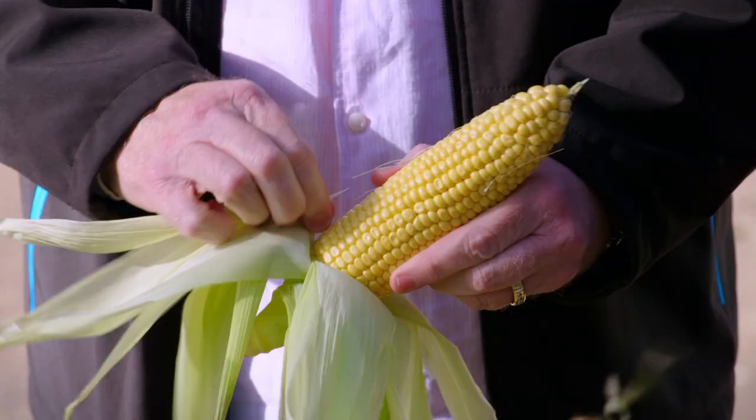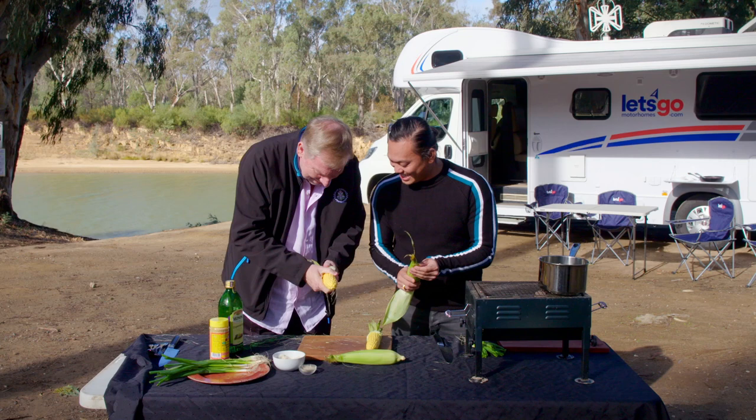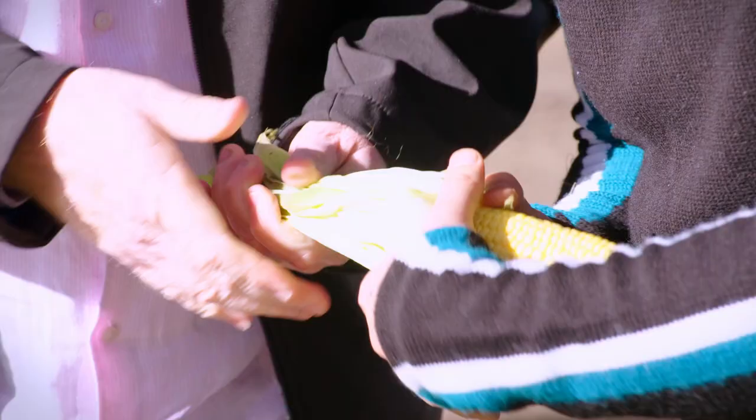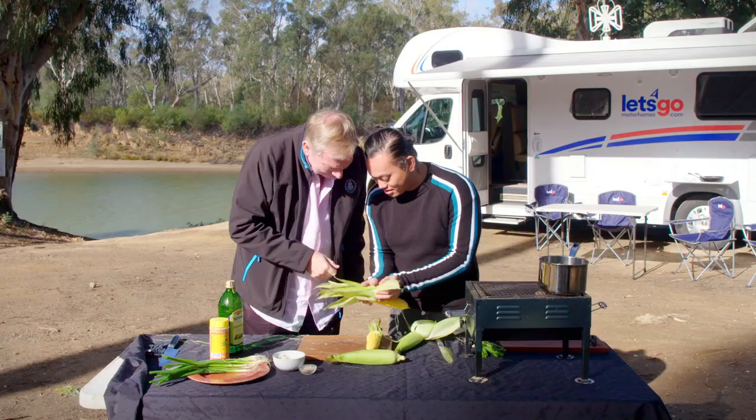Is that enough? That's definitely enough. Do you want to give it a tie as well? Where'd you get that little bit from? So once it's like that, you grab two pieces and you just wrap it around.